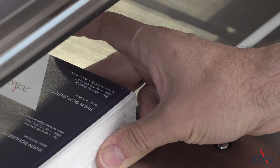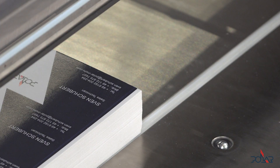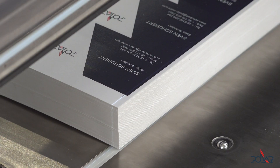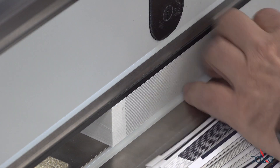Now the third cut is coming. I have to move my ream to the right side so that you have a chance to see my cut marks. That's the first cut — everything is fine. The business cut is behind the blade, no problem now.